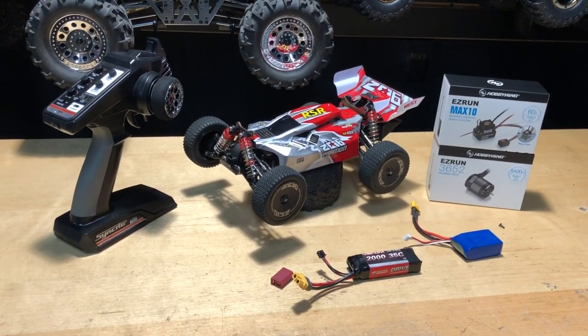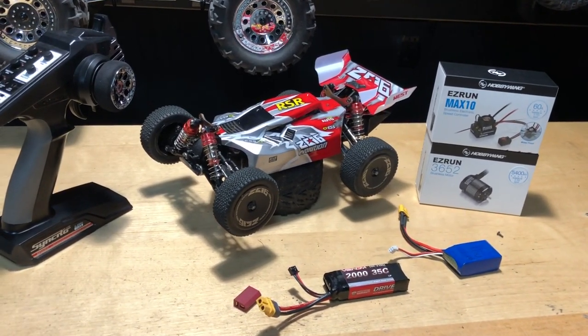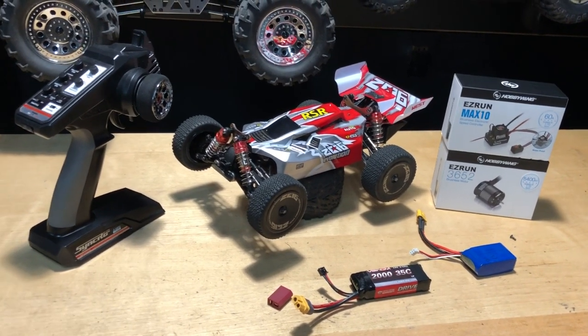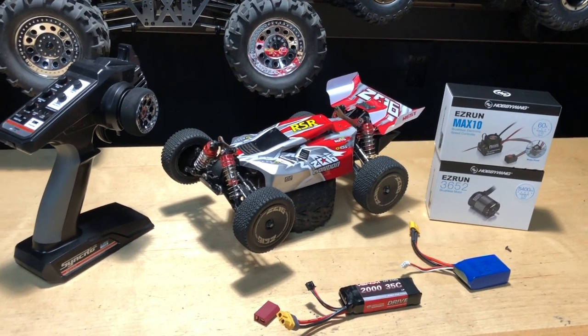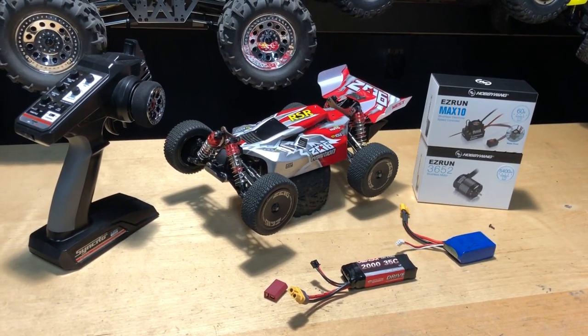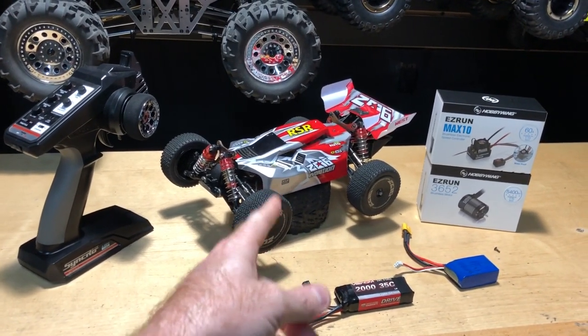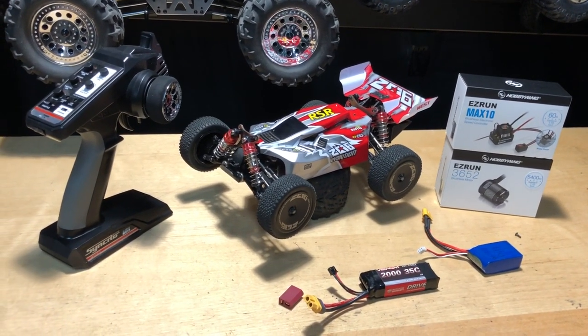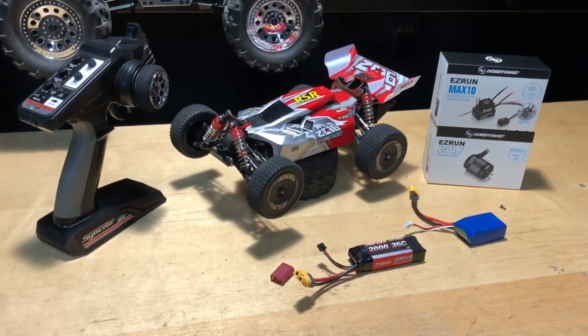Also appreciate BangGood for sending me RC cars to show you guys — this hobby is not really cheap to keep showing you guys a bunch of different RC cars, so I definitely appreciate their support. I'll have those links and promo codes down below, and also a promo code for this car, the WLtoys 144001. Alright, I'll catch you guys on the next video — you guys take care, and thank you again for watching.